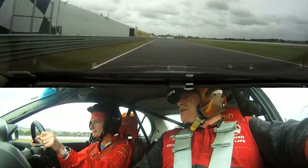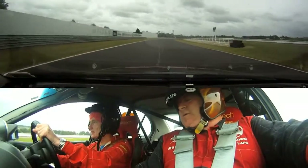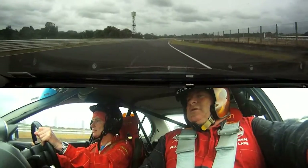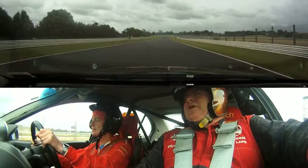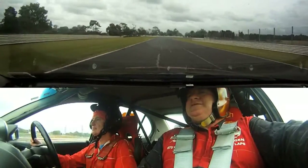Leave it in fourth the first time — it gives you one less gear change. Trim it all the way down to the next two cones, keep building, keep accelerating — wait for me to say brake. Wait for me. Braking, down, down to third.